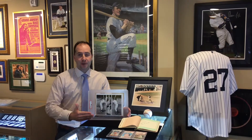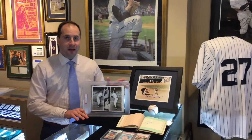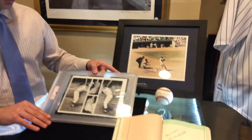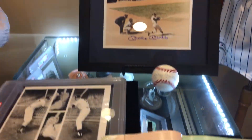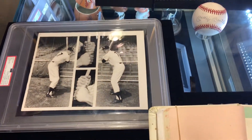The man, the myth, the Mick. Today on The Daily Burgundy, an original Type 1 photo from Mickey Mantle's favorite season, 1956, where of course he won the Triple Crown. Type 1 photos is a sub-genre of collecting that has been taking off, and this is one of the greatest pieces that we've had.